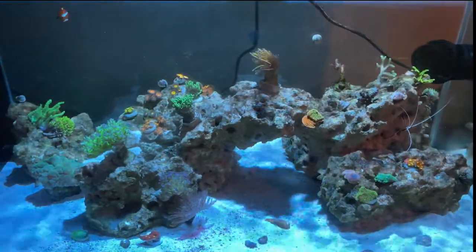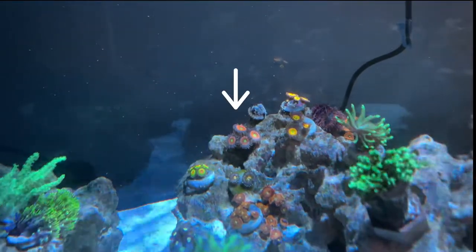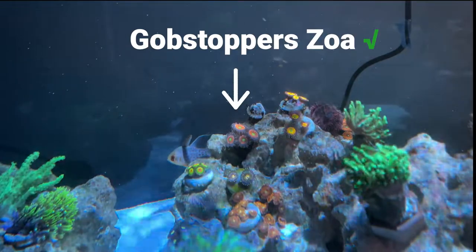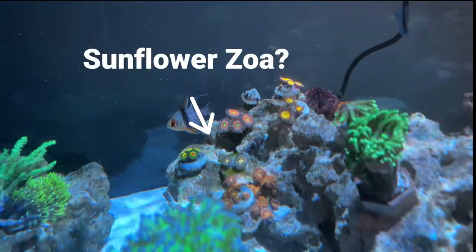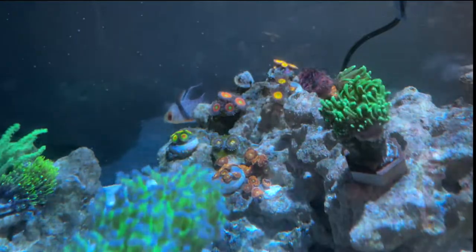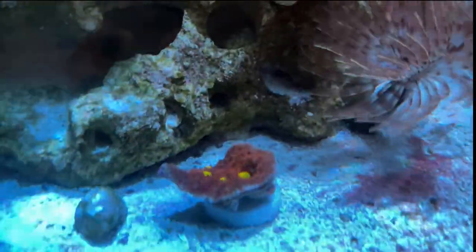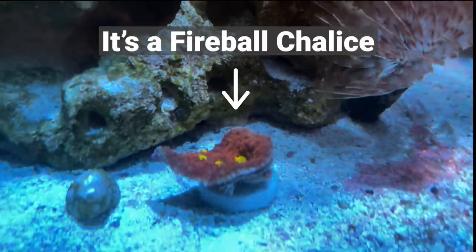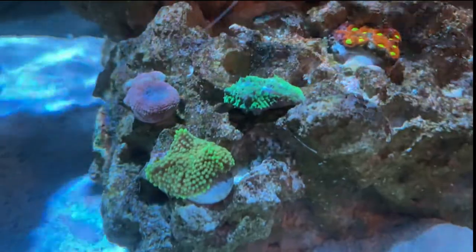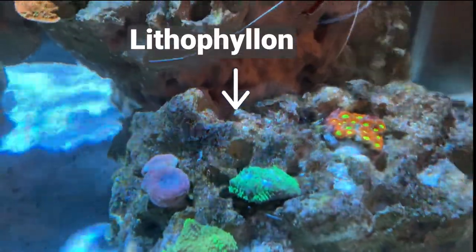Ladies and gentlemen, here are the final results of the mystery box! Starting on the left we have a beautiful Gobstopper zoa — it's really taking a nice liking to the tank and opened up beautifully. Below it is another zoanthid, not exactly sure of the name — it almost looks like a sunflower with yellow in the middle, so the name is pending. Below that is one I'm unsure about; after some research it looks almost like another fabia but I'm not 100% sure.